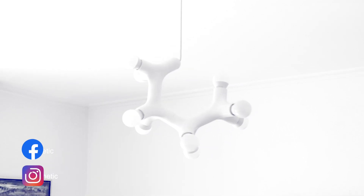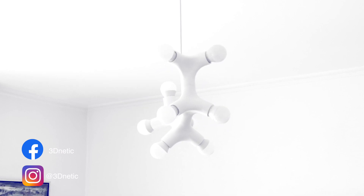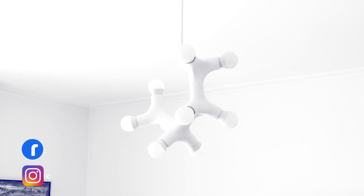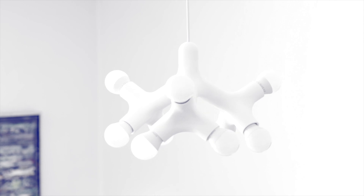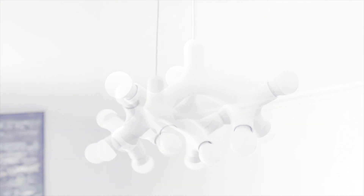Hi guys. I got a lot of questions from you regarding this lamp, so I decided to make a guide on how to make it. In today's episode I'm going to show you how to print it without supports.